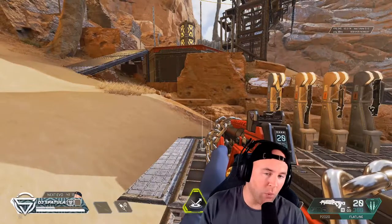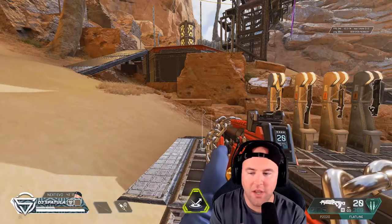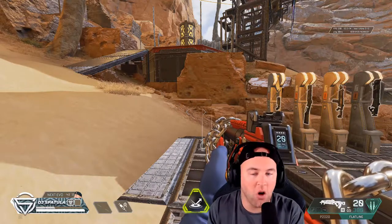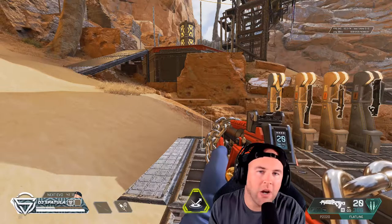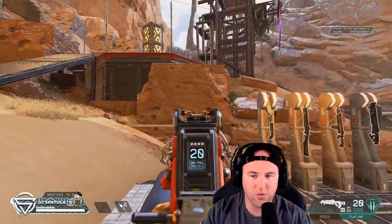So anyway, why we're here — the Flatline. Love the gun. You'll hear me live on stream pinging out this gun all the time; I want it, I have to have it, it's a shredder. And from long distance you can control the recoil with a very easy, simple trick — it's just literally counterclockwise circles. That's all you're doing.